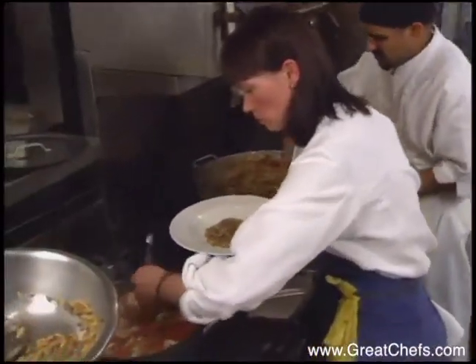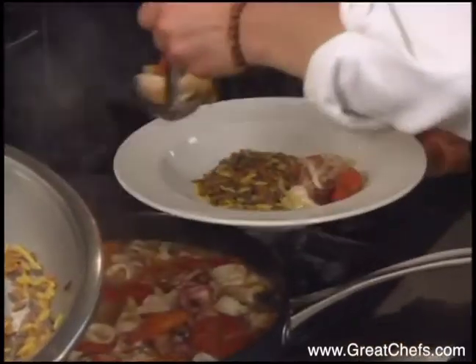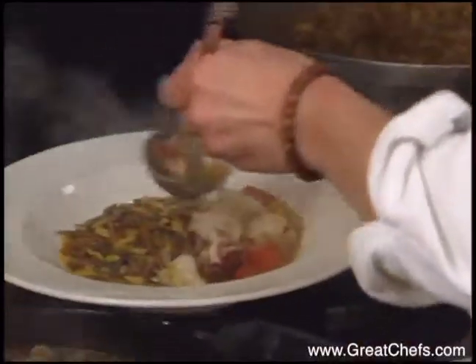Roxanne Skokos serves a hearty first course from Phoenix: squid stew containing leeks, tomatoes, and clam broth. It's served with the small rice-shaped pasta, orzo.